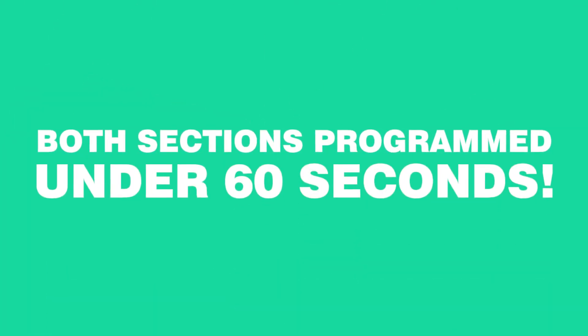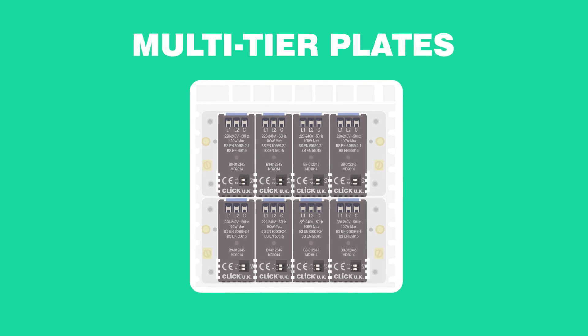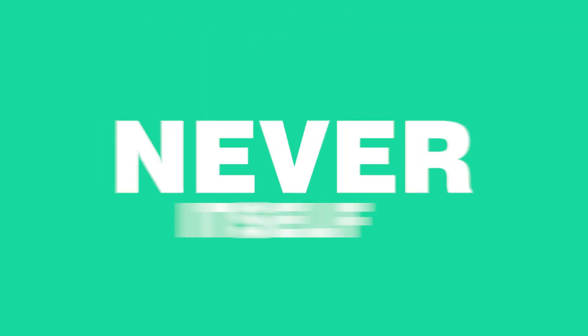And look at that — both sections programmed in under 60 seconds. Unlike other traditional dimmers, ours can be fitted above and below each other on a multi-tier plate. And remember, our dimmer will never reset itself.